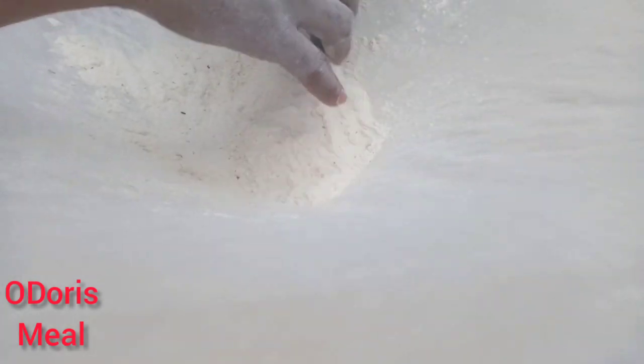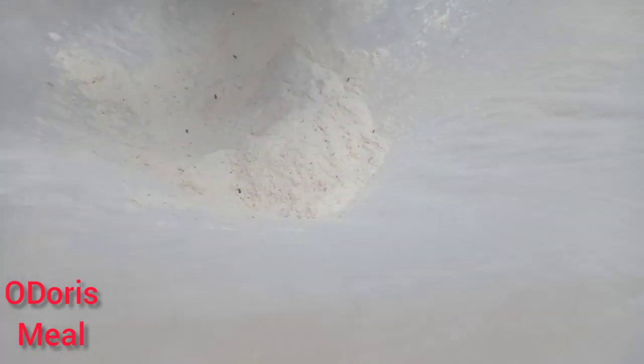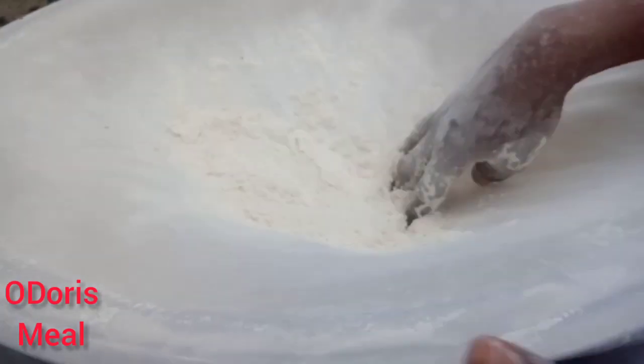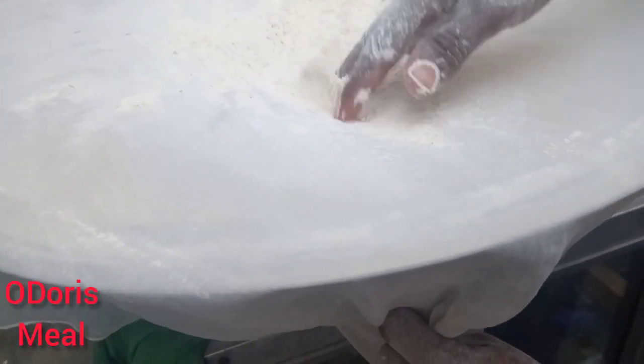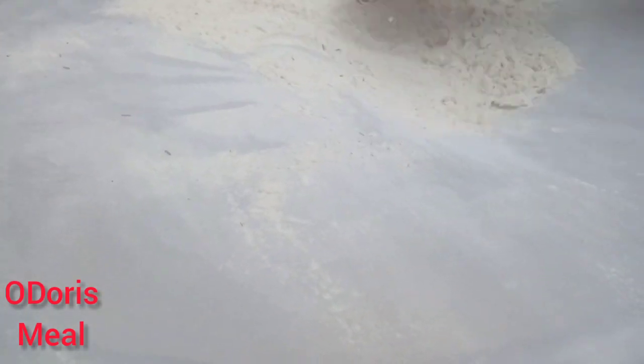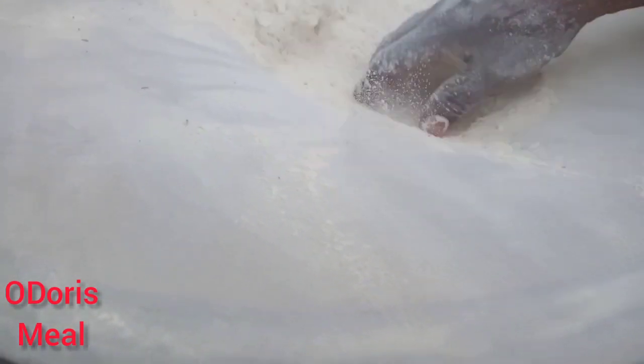So as you can see, the weevils are there walking around. You don't want these things in your meals, guys. So kind of shake, hit, and bounce to get the flour dropping through.